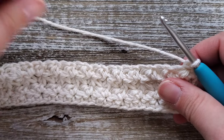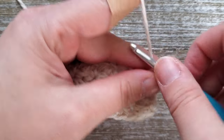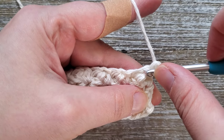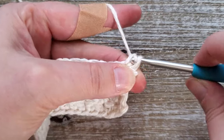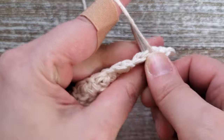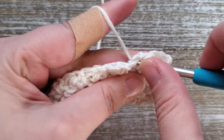For the next three rows we're going to be doing single crochets all the way across. You'll start the row with a chain of one — that does not count as a stitch — so you'll be starting in the first stitch of the row and just do a single crochet all the way across. This will be for three rows total: rows five, six, and seven will be single crochet stitches.